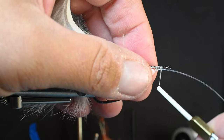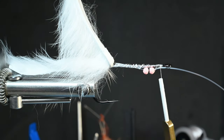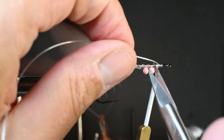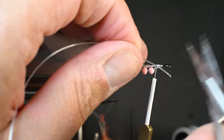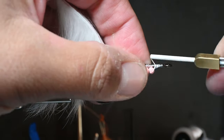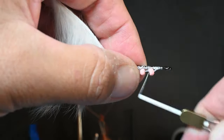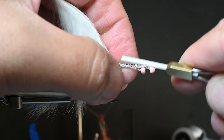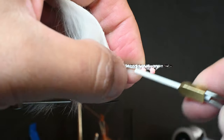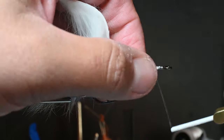I want about an eighth of an inch between the first bead and the hook eye so we're not crowding the eye later. We'll snip off the remaining mono — we don't have to double it back over itself; it's going to be secured another way, which is why it's called the Easy Jellybean Zonker. Just do a bunch of wraps to make sure those tungsten beads are in place, working your way back and forth and going in between the beads.